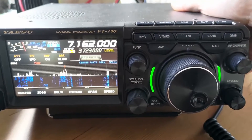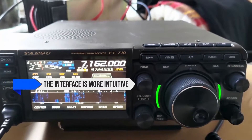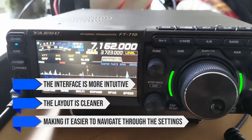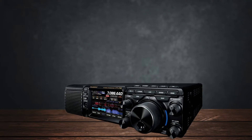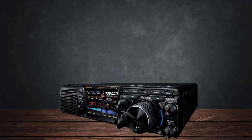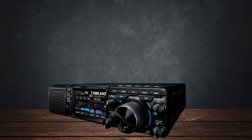On the flip side, the FT-710 is much more user-friendly. The interface is more intuitive and the layout is cleaner, making it easier to navigate through the settings. If you're someone who doesn't want to spend a ton of time learning a new rig, or you just prefer a simpler setup, the FT-710 is the better choice here.